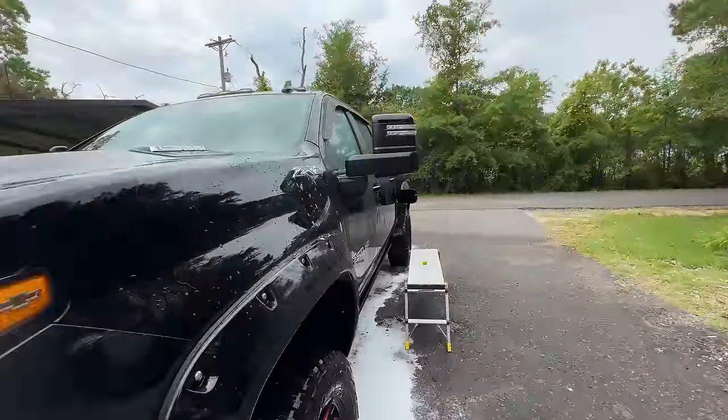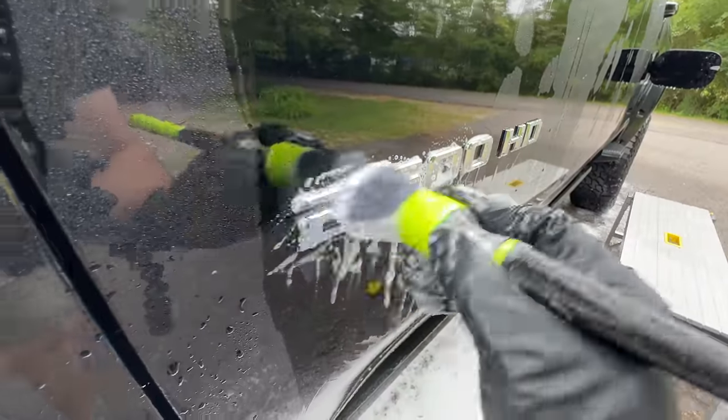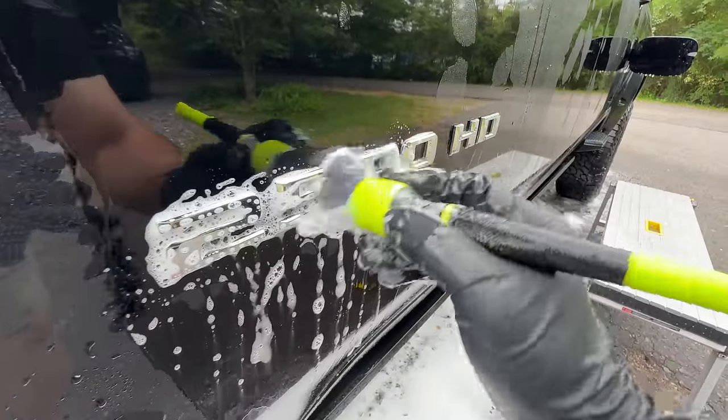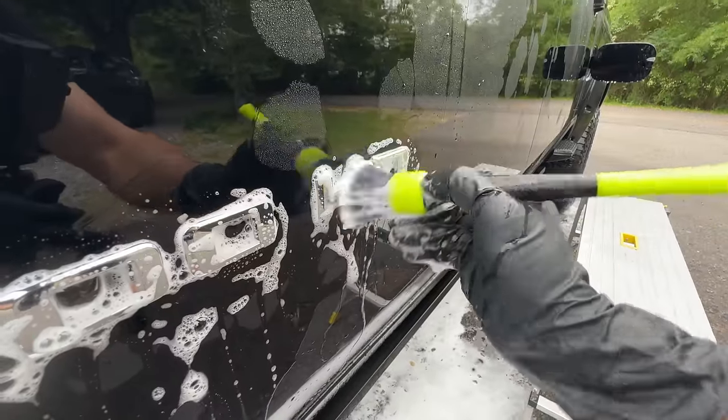You can agitate the emblems in the last step, but I like to knock out as much grit as possible first. We'll come in here with a nice soft — in this case, a Detail Factory brush — getting these emblems really nice, just giving them a quick scrub.